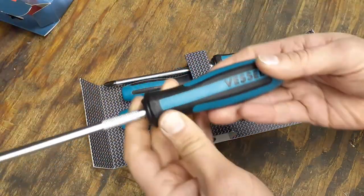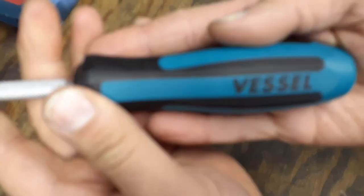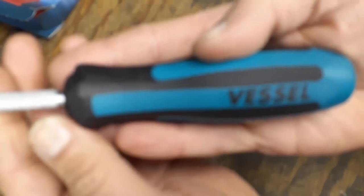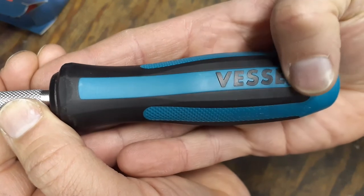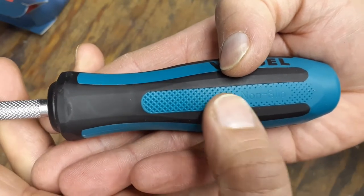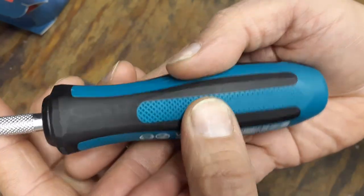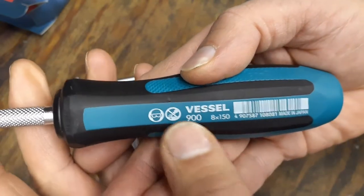Let's look at the biggest screwdriver since it'll be easier to see. The Vessel name on the handle is raised, so it won't rub off. You've got some gnarling — non-slip grip — on it, and every other section alternates between the non-slip stamping and the gnarling. Each screwdriver has 'Vessel' stamped on it.